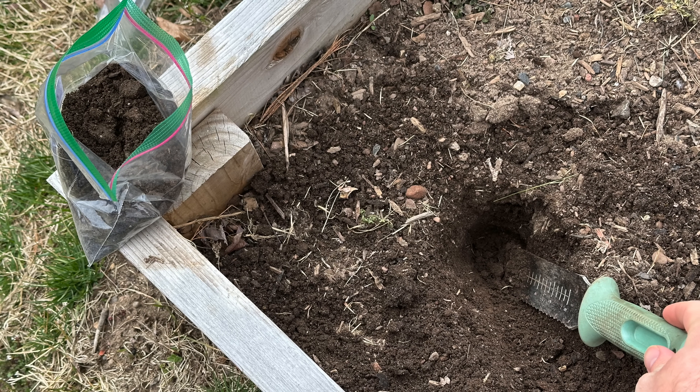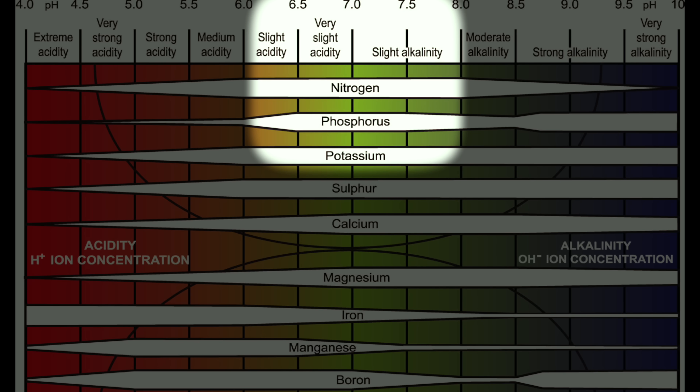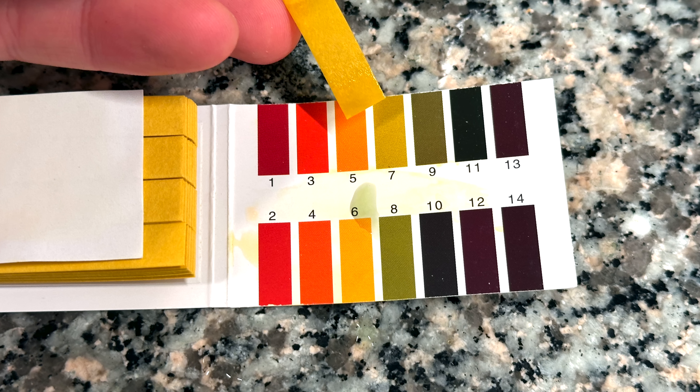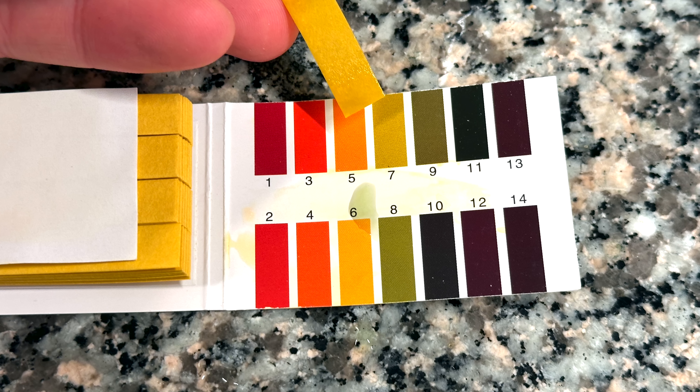While a phosphorus deficiency in the soil is definitely possible, especially in potted plants, it's also possible that your pH is out of balance. Phosphorus is most available in the range of 6.5 to 7.5 pH — basically slightly acidic to slightly alkaline. But if your pH falls even slightly outside of this range, the availability of phosphorus goes down drastically. So while there may be plenty of phosphorus in the soil, your plants may be struggling to actually uptake the nutrient. It's possible that your water is highly alkaline or highly acidic, especially if you're using treated water. I highly recommend doing a pH test of your tap water using cheap pH test strips, and if it falls out of this range, you may need to adjust the pH before watering your seedlings.